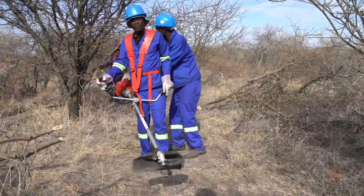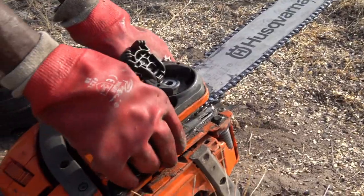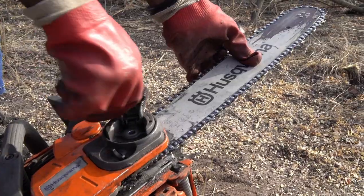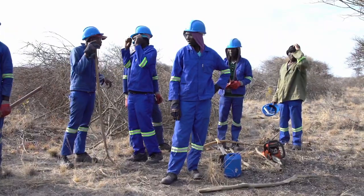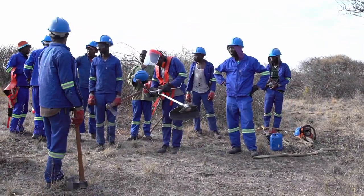Power tools are faster when operators are well trained and have experience, but they also have higher investment and maintenance costs. Safety provisions are important when working with power tools, and they definitely require prior training and regular maintenance.